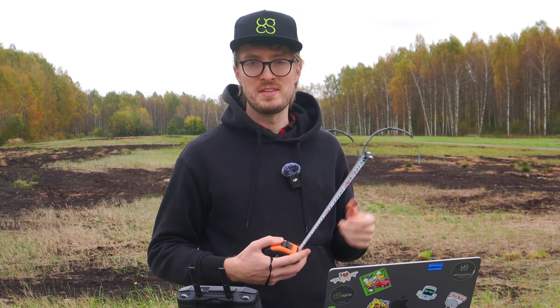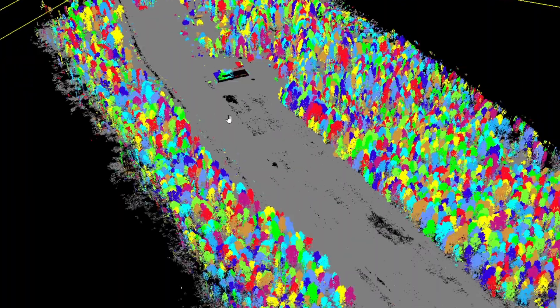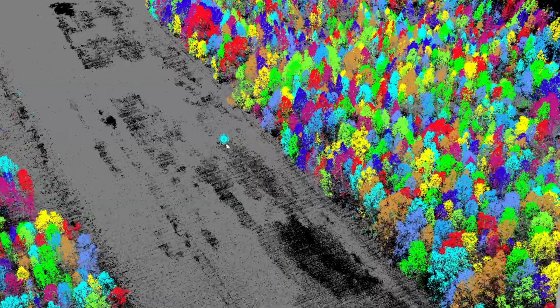This is definitely not how you measure forests nowadays. With drones advancing, now there's a better way. Using a LiDAR sensor on the drone, we were able to capture forest areas much faster and with a higher degree of precision.